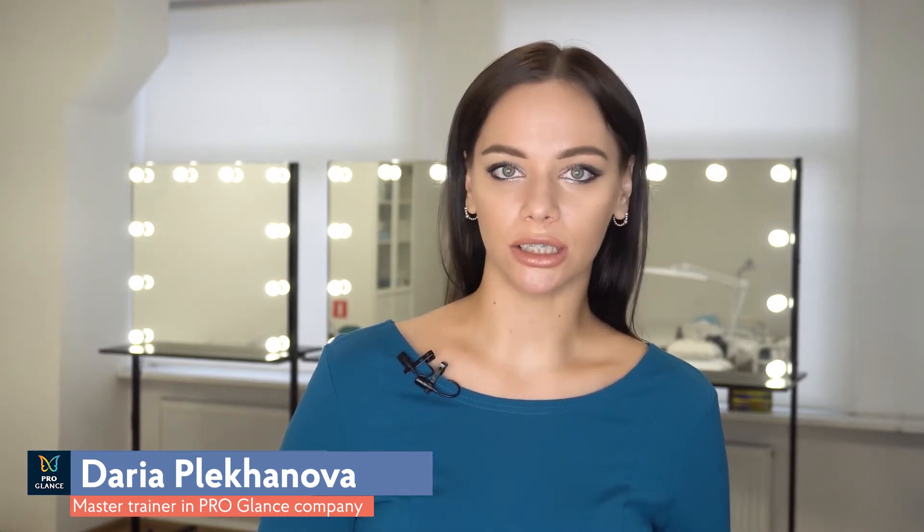Hi everyone! My name is Daria Plekhanova. I'm a master trainer at Proglance company. Today we will discuss a really challenging topic for both beginners and experienced masters – working with blondes.